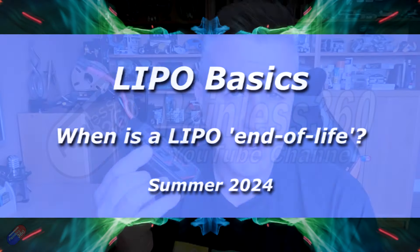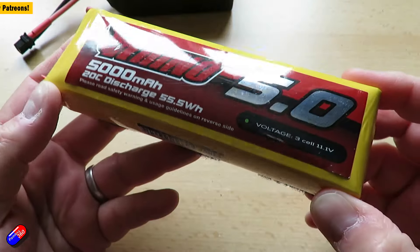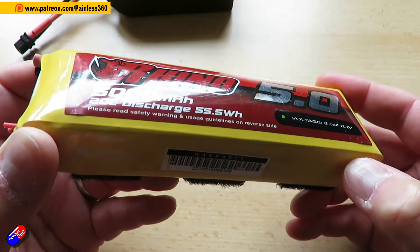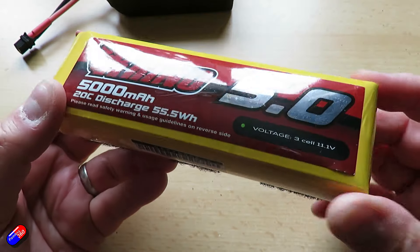Hello and welcome to the video. This is a quick video for those of you that may be relatively new to the hobby, or you've had this question cross your mind. It's specifically about a question a patron of mine called Philip asked me on one of my patron live streams — how do you know when a battery has come to the end of its life? There are a number of indicators that a battery is getting towards the end of its life. They don't last forever, but I thought it would be useful to put this together for those of you that might be new to this topic, to let you know when it's time to retire one of these.